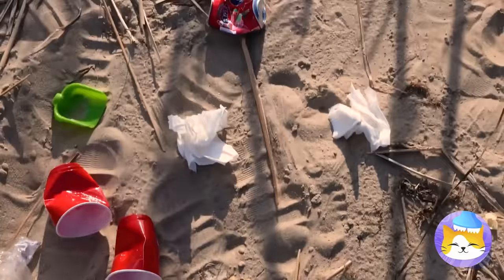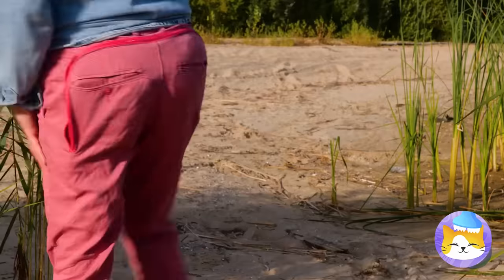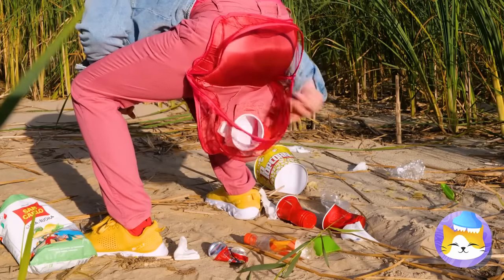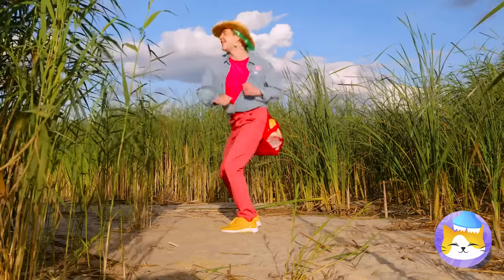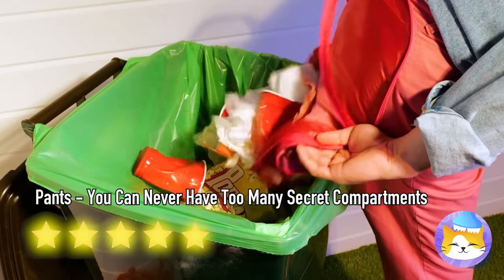Look at all this trash. Doesn't anyone give a hoot anymore? Don't worry — these pants will save the day. We can store all this garbage in our secret compartment. Now we can repurpose them all for various crafts, or just throw them away in the right trash receptacle.